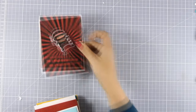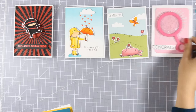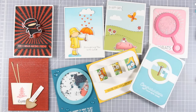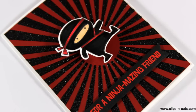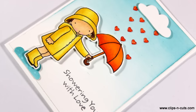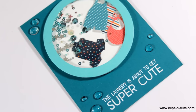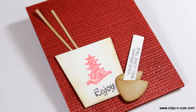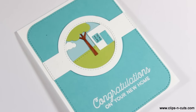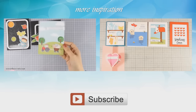So let's take a quick look at all the cards I made today. I hope you had fun and got inspired — if you did, don't forget to leave me a comment as well as give me a thumbs up on my YouTube channel. And if you need more inspiration, here are two more videos where I'm creating even more cards. Thank you all for watching.